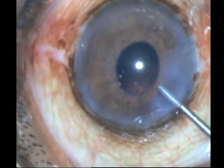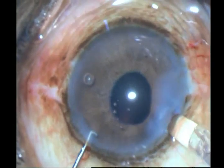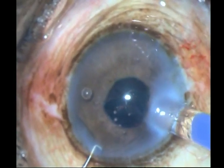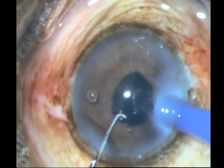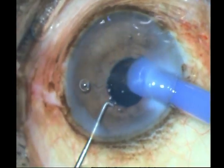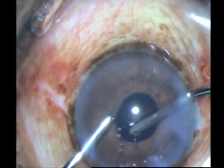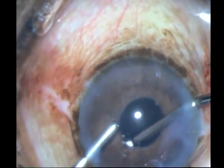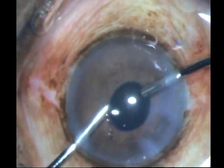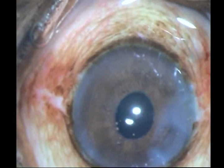Once done, I put in HPMC and then make sure I inject my foldable IOL right within the bag. If needed, you can extend the incision a little bit — it has to be in-the-bag delivery, not a wound-assisted delivery in such a case. With the implantation of the IOL and some rotation, some cortex can get picked up, making it easier to take out those bits and pieces. There doesn't seem to be any here, and with this I conclude my surgery. Thank you.